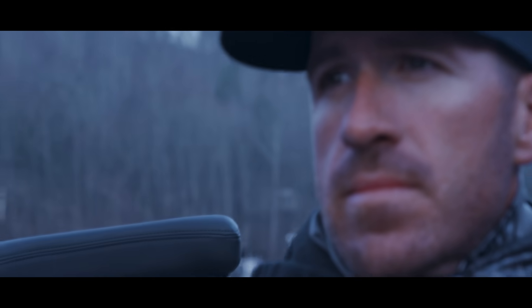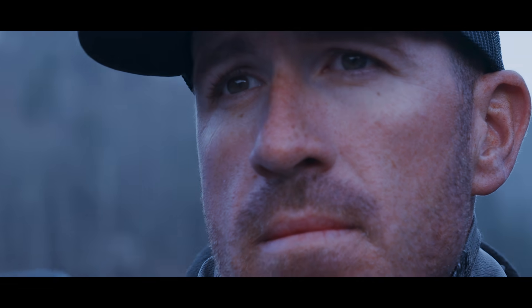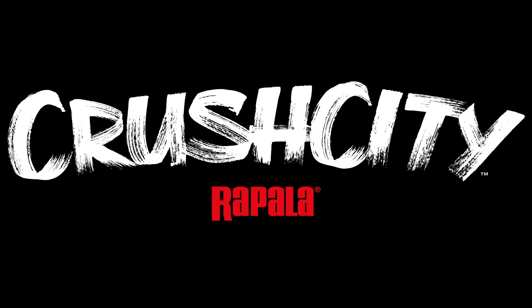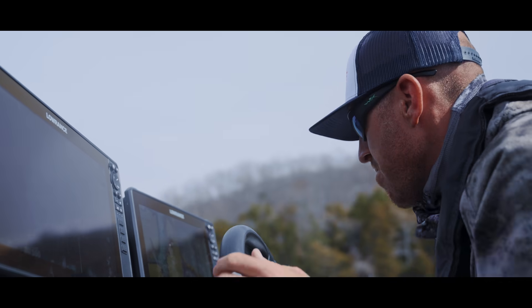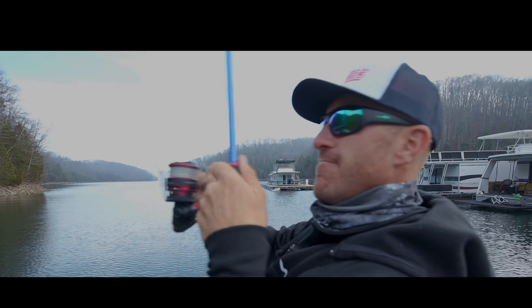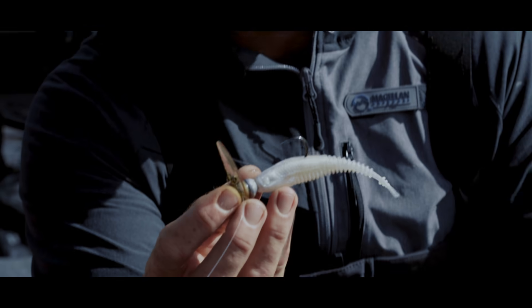When we went into this project, I was never thinking we're just going to create another soft plastic brand. No, it has to be the best. Crush City is more than just a name to me. It's a lot of days out there on the water — from the hardness, to the softness, to the durability. Welcome, my friends, to Crush City.